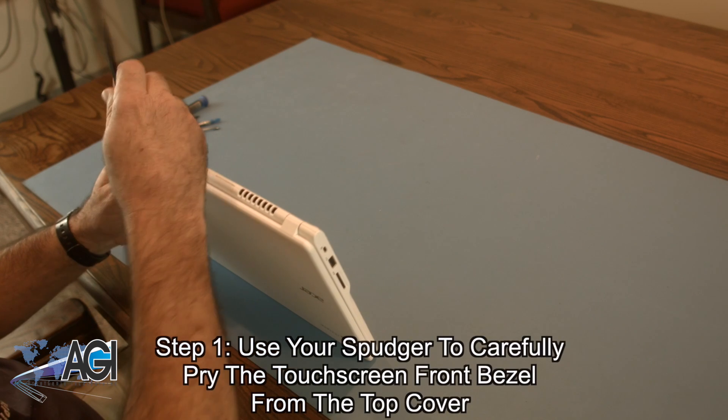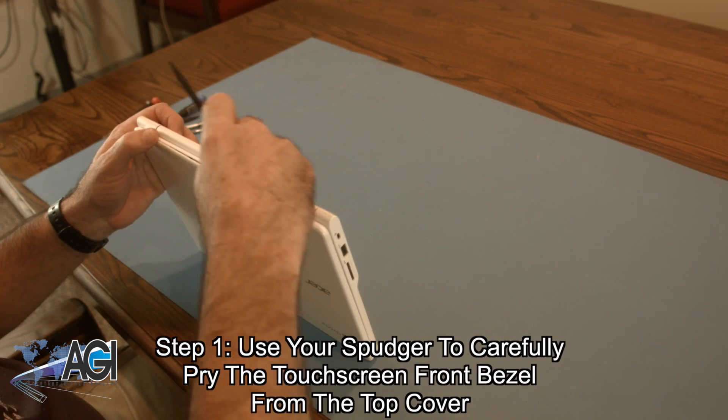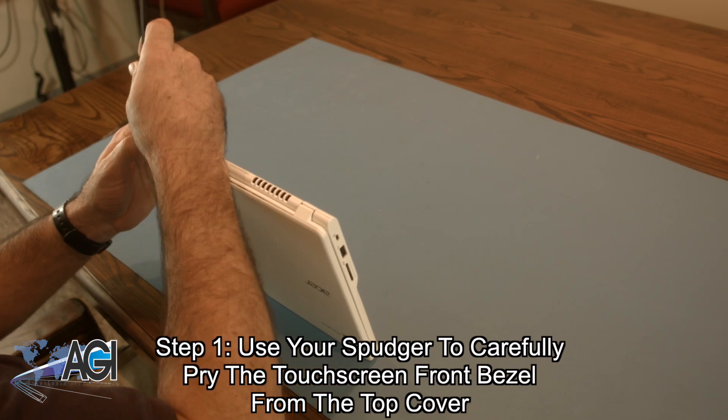The first step will be to use your spudger to carefully pry the touchscreen front bezel from the top cover. Once it is loose, you will gently pull it forward.